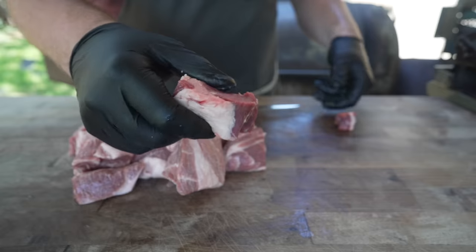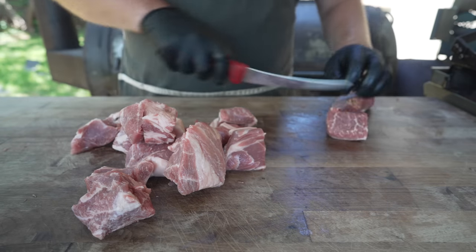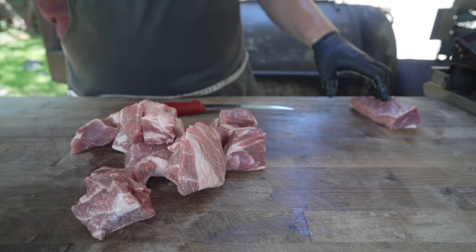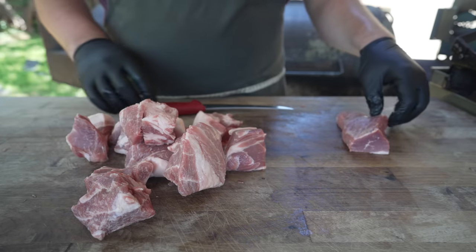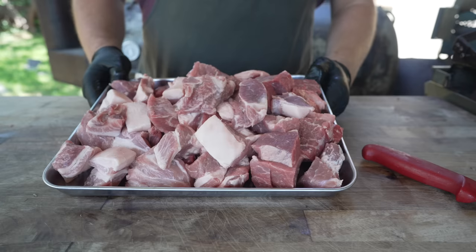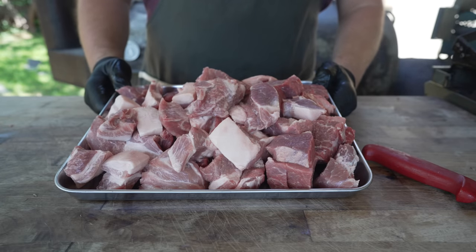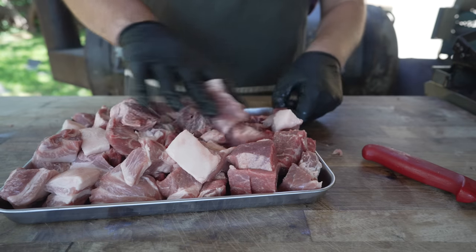When it comes to beef versus pork ratios, it's kind of up to you. I'm going to shoot for a little bit beef heavier. Going for a five pound batch, and if I need any extra beef I also just trimmed a brisket not too long ago so I got some brisket scrap I might throw in there as well. I'm going for three pounds of beef to two pounds of pork. Five pounds of beef and pork ready to go into the freezer for the next 30 minutes to get nice and cold.